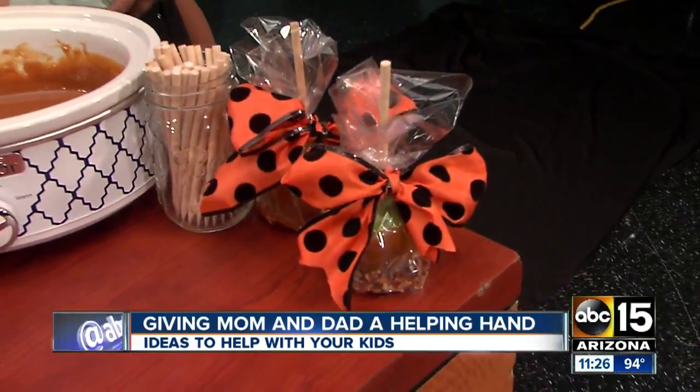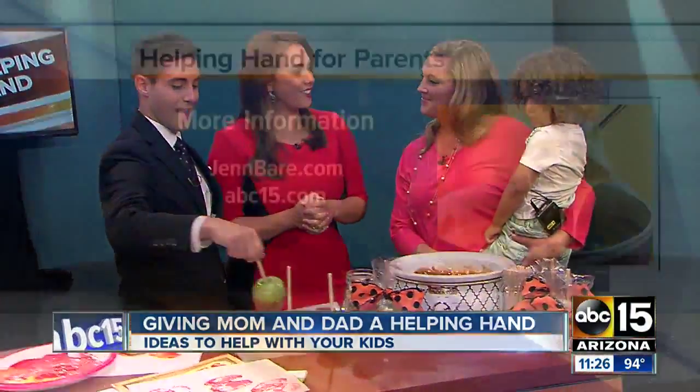You always have such great ideas. Thank you! Where can we find the recipe? JenBear.com. Thanks, Jen. Thank you.